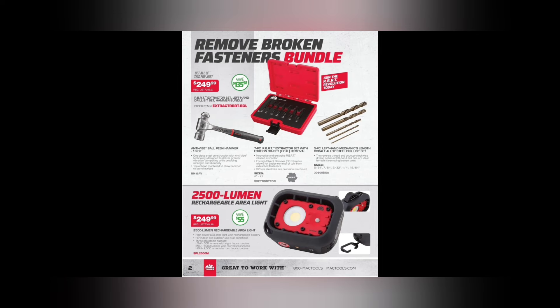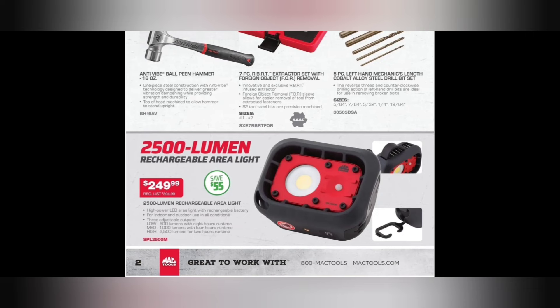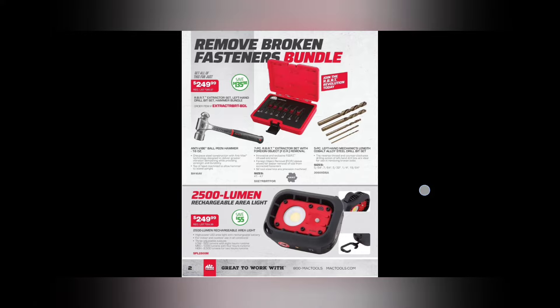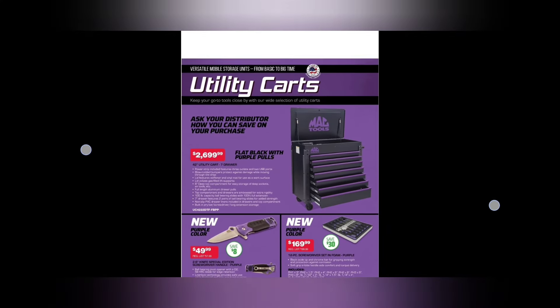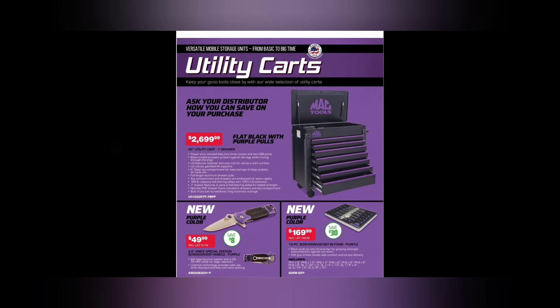We have the 2500 lumen rechargeable area light — $249.99, high/low of 500,000 and 2,500 lumens. Pretty snazzy little light there.